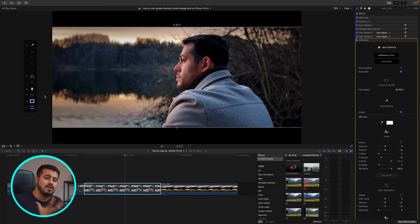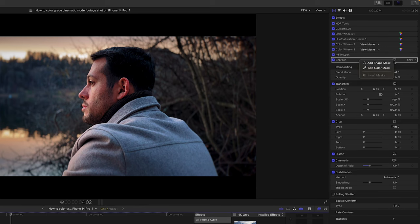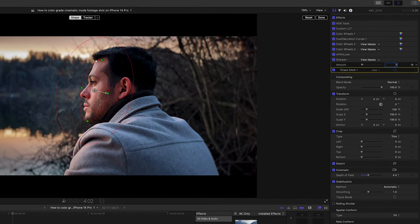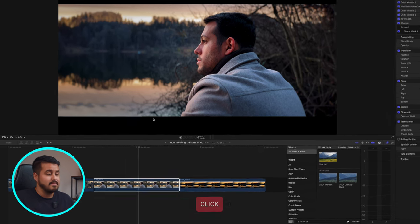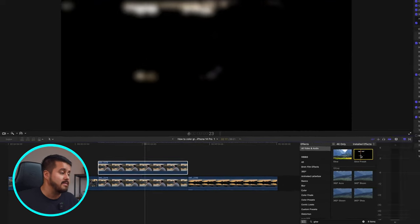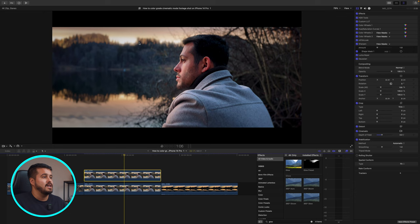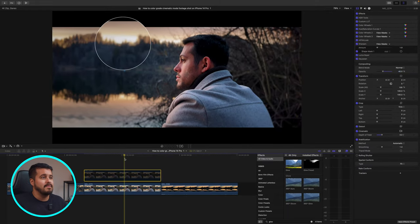The last thing I'm going to do is add some sharpening to his face. I'll type 'sharpen', add it to the clip, and create a shape mask to select just his face, reducing it to one. I'm also going to add a subtle glow into the highlights. Usually you can achieve this with a mist filter, but if you don't have one, we can do it in the edit. I'll duplicate this clip and add my own glow preset, which softens the highlights and makes the video look more dreamy. I'll reduce the opacity amount to 40, and looking at the before and after, it adds this subtle glow which looks really nice.